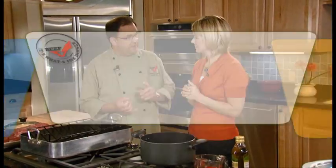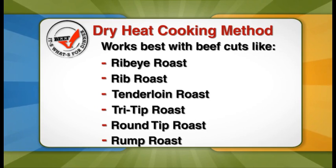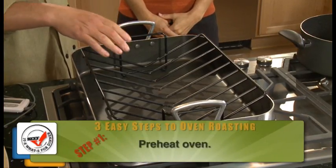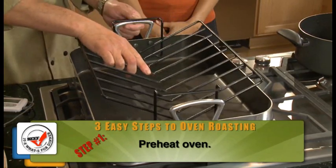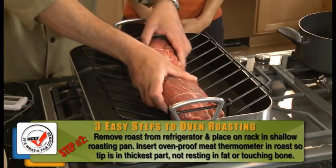I'm going to make it simple, Shailene. Follow two simple rules. The first rule is dry heat cooking, which is perfect for cuts like tenderloin, tri-tip, and sirloin. What we do is place a rack in a shallow pan and place our roast on that rack.